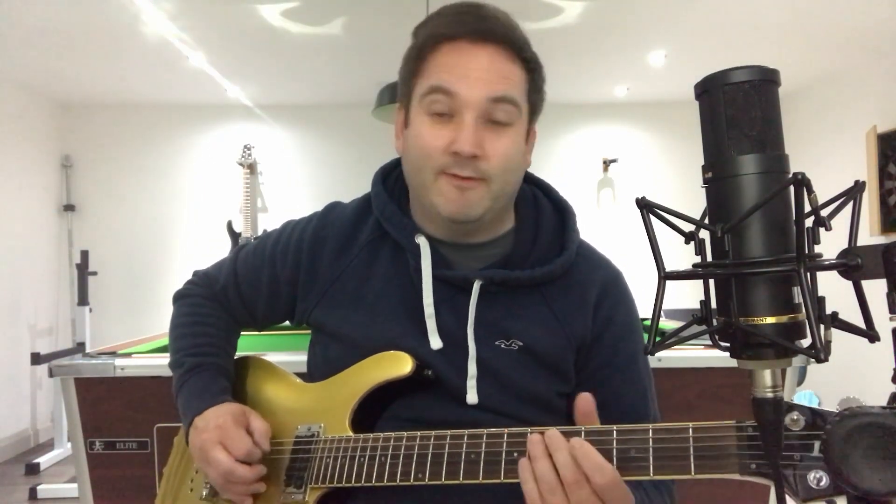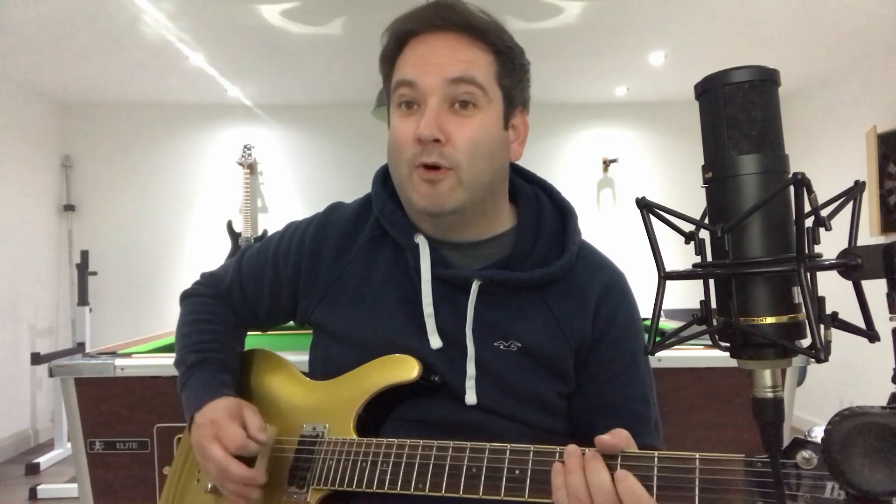Once we've played that the required number of times, we pop up to the A string and go 7, 7, 7, 7, 5, 5, 4, 4, and then back.